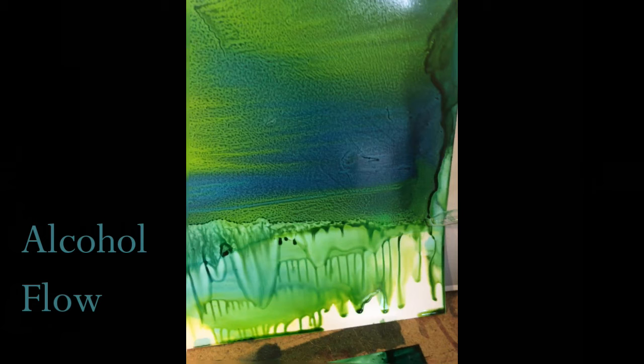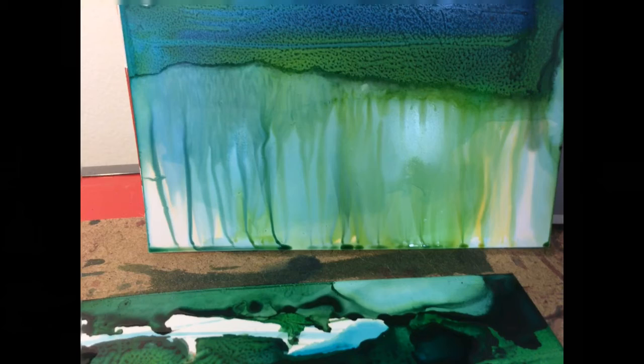To create the pale distant forest, the paper is held vertically but upside down. Alcohol is dropped from the eyedropper through the ink layer. This tends to be a predictable technique for creating pale vertical lines reminiscent of trees.